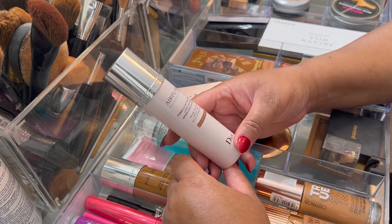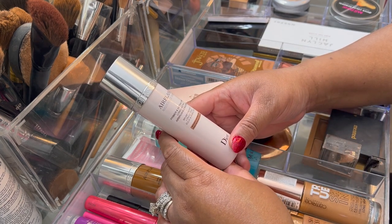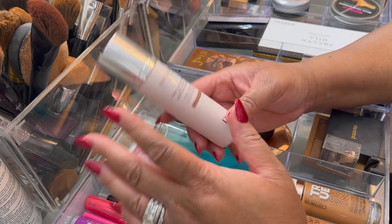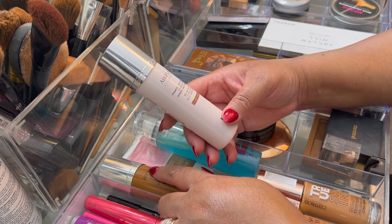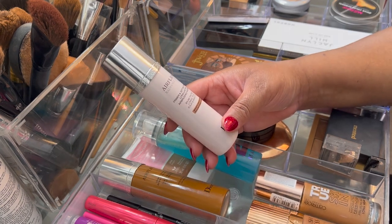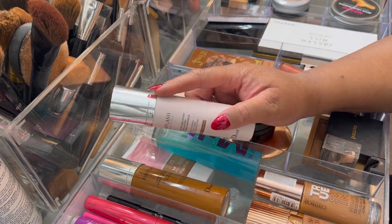If you don't like scents, you're not going to like this. It really does have a strong smell — it smells like other Dior products but this one seems even stronger, almost like a perfume. But it did work very, very well and I did like it a lot.